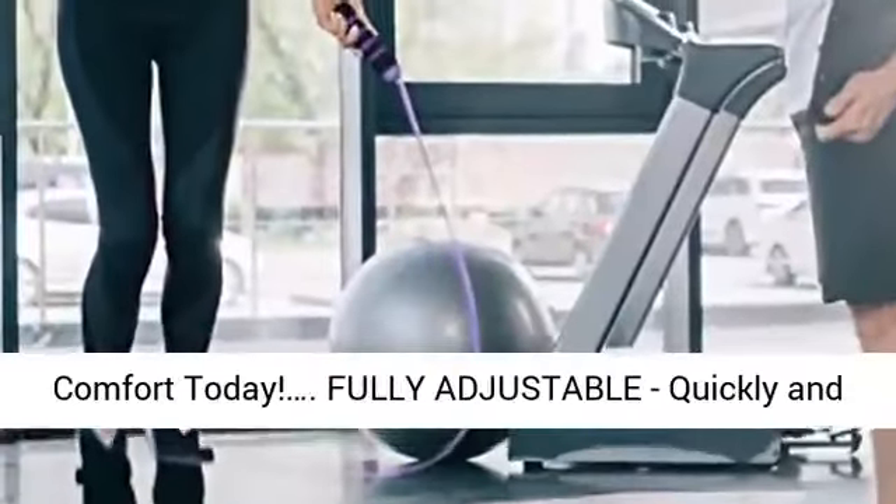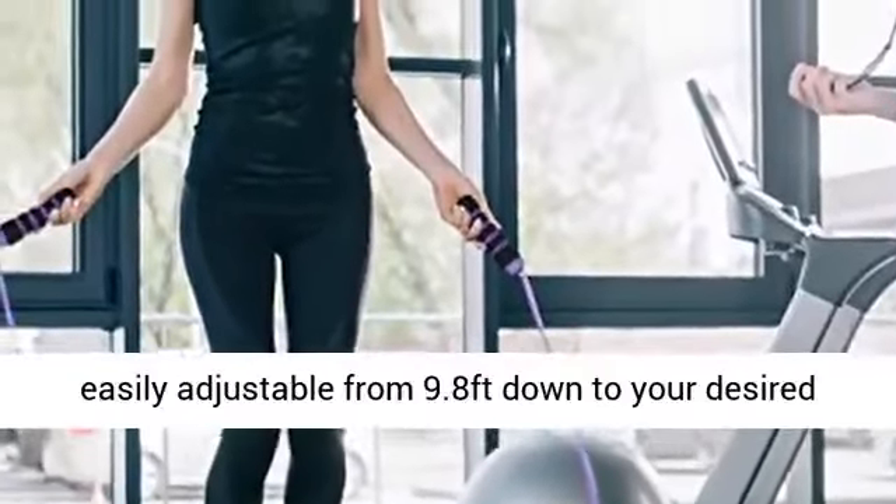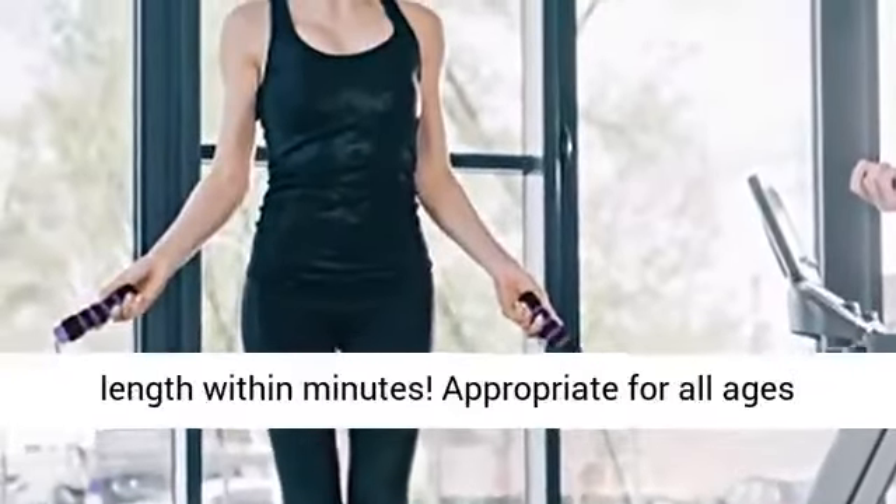Start enjoying the comfort today. Fully adjustable — quickly and easily adjustable from 9.8 feet down to your desired length within minutes.